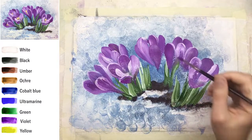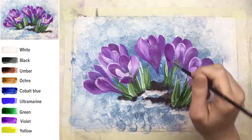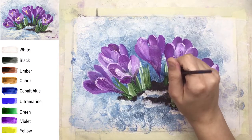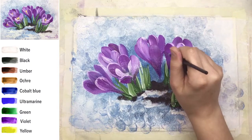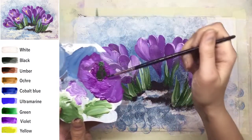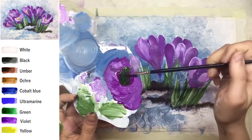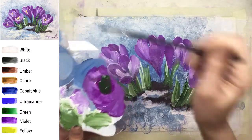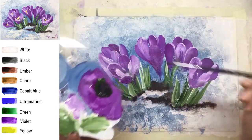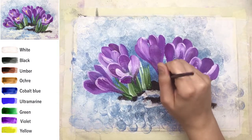About stems — it's a very interesting question when we're talking about crocus flowers, because the stems are very short, sometimes only one or two centimeters. It's a mix of violet, green, and a little bit of black. On some photos you can check on the internet you can find even violet stems.